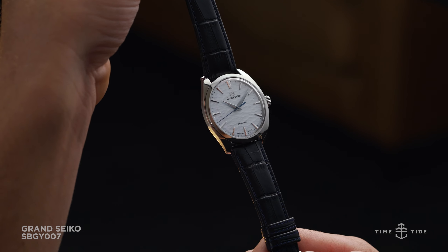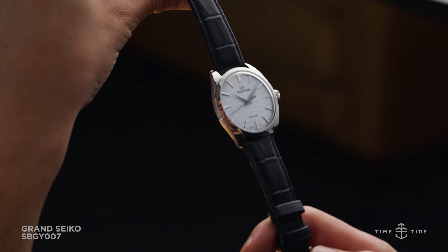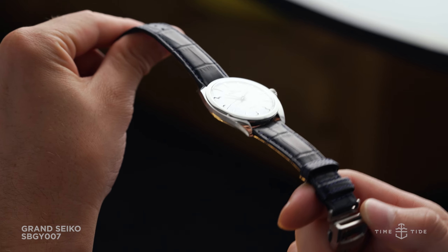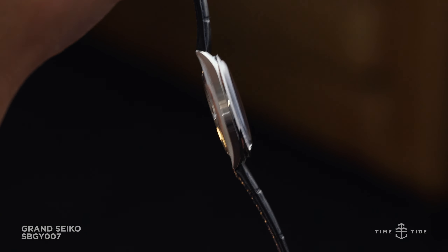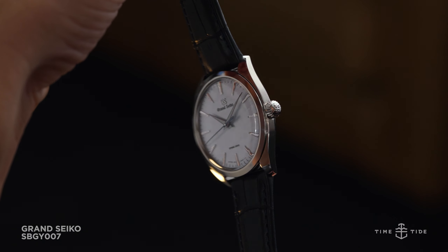While perhaps at a rushed first glance you might assume the Snowflake has finally arrived in a time-only stainless steel configuration, technically this is not the case. What the SPGY-007 presents is equally interesting and nature-inspired. There is a reason Grand Seiko's motto is the nature of time, with many of their references leveraging environmental muses.